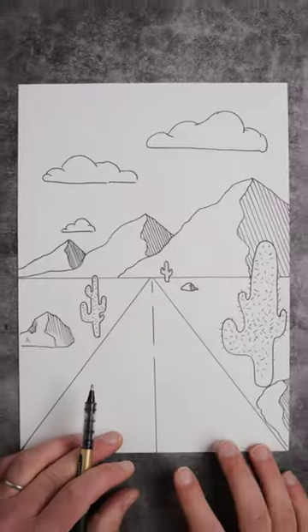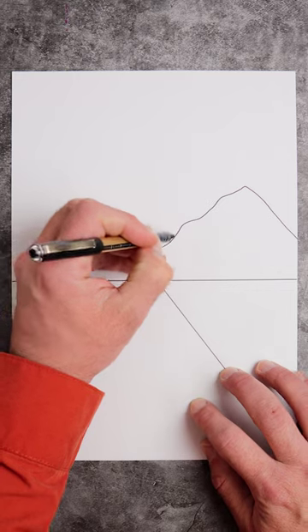If you follow this one rule, then drawing with perspective is easy. Let me show you how. Everything you draw in your picture, draw it three times. For instance, mountains.